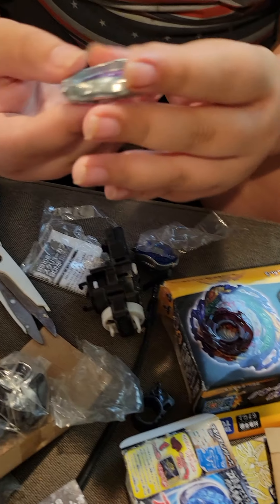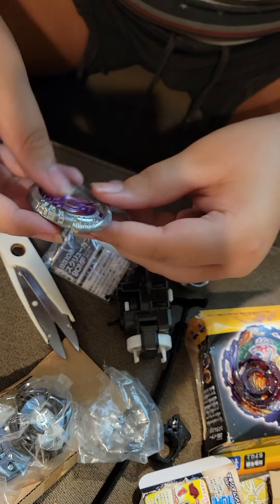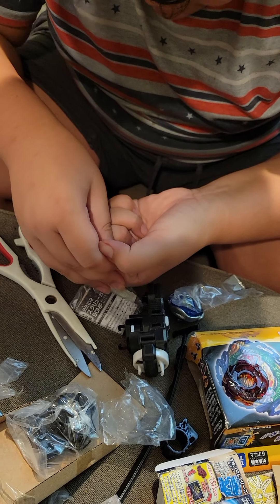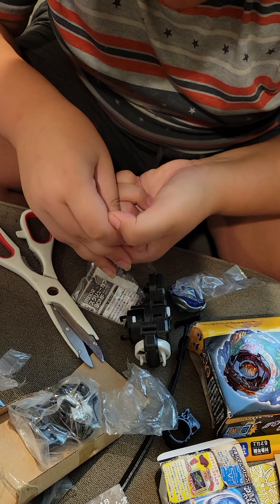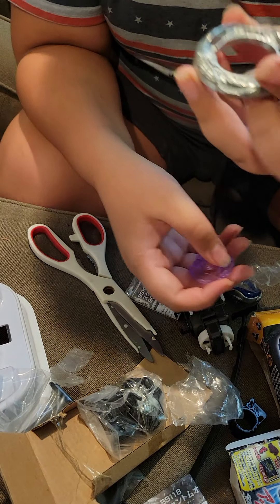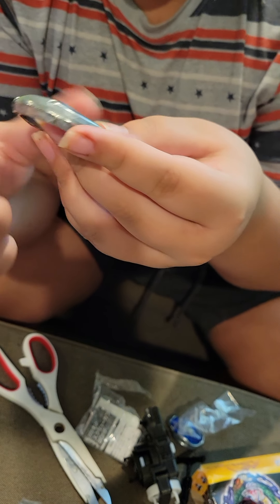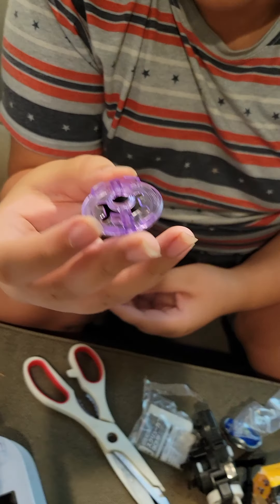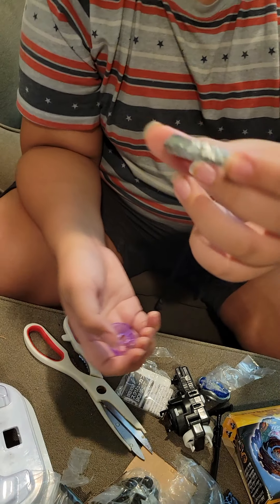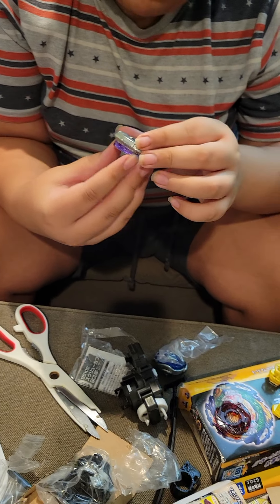The next part is Phantom. Phantom is special because it's part plastic and part metal. Here's the metal part. Phantom is actually an amazing stamina part - it's only plastic on the inside and all metal on the outside, so all of the weight is on the outside, making it an incredible stamina type.